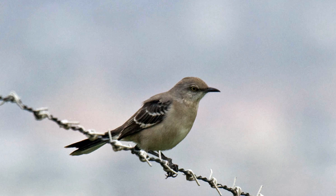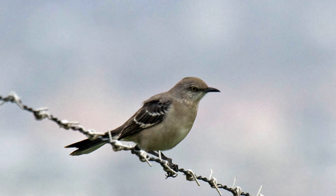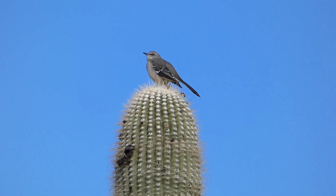Mockingbirds sing from conspicuous perches throughout the year. They sing loud songs composed of short phrases usually repeated three times. These phrases are often excellent imitations of other birds' songs. They seem to have an unlimited repertoire.